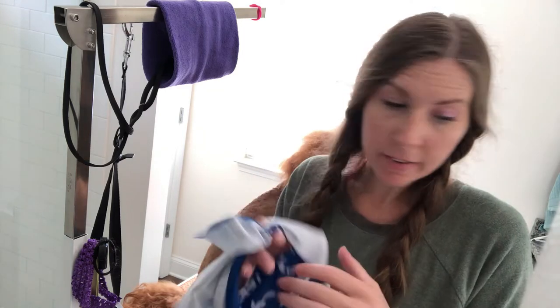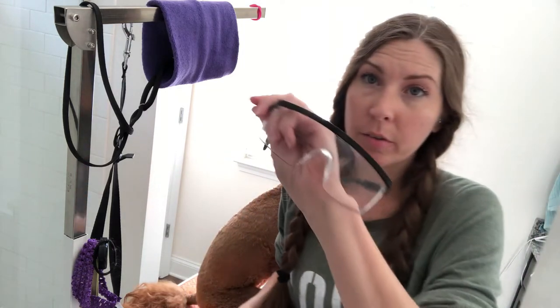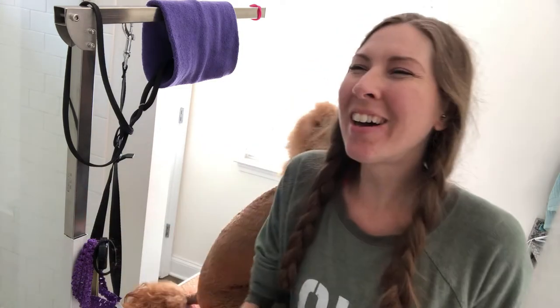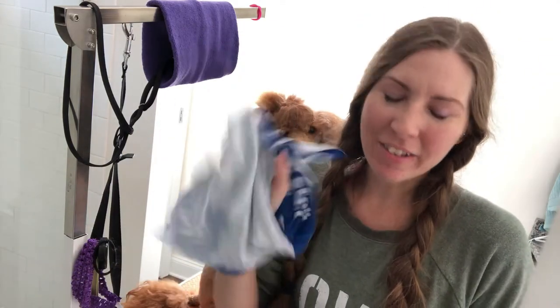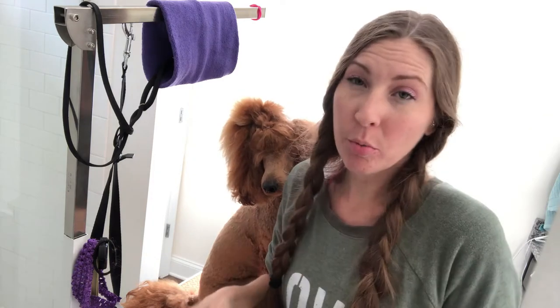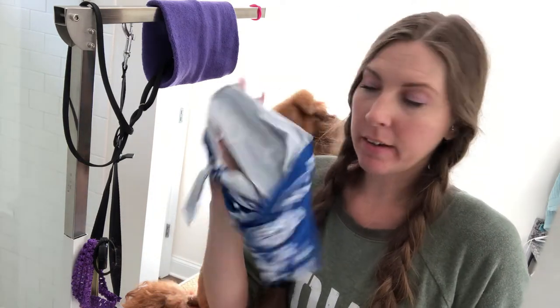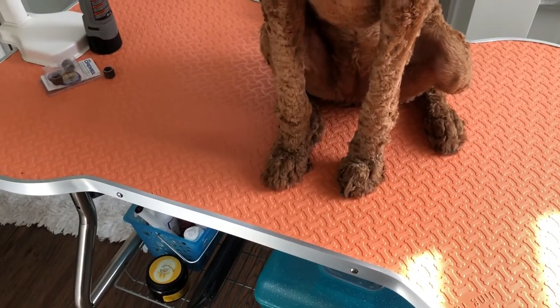If you're using a Dremel you need to cover your face and your eyes. You could use sunglasses, and we all have face masks now. I just use a bandana — I keep it in her supply caddy so I always have it — and then I use safety goggles. You could use sunglasses and a face mask, whatever you want.